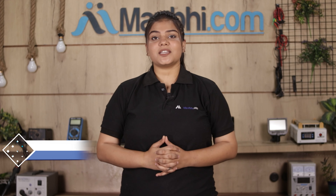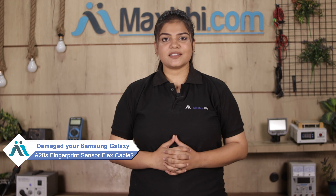Hi friends, this is Lucky from Maxp.com. Have you damaged the Samsung Galaxy A20s fingerprint sensor flex cable? Worried about the higher repair cost of your smartphone?